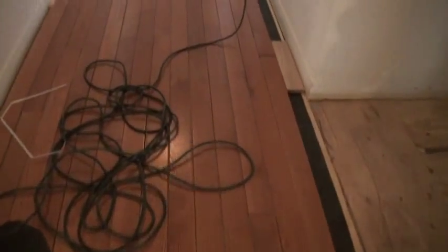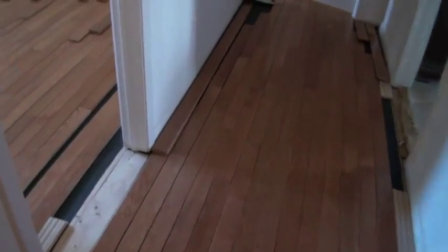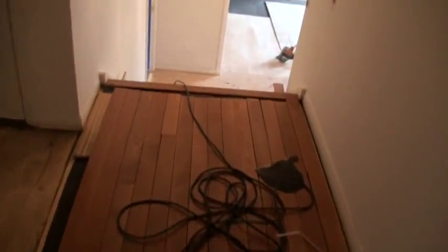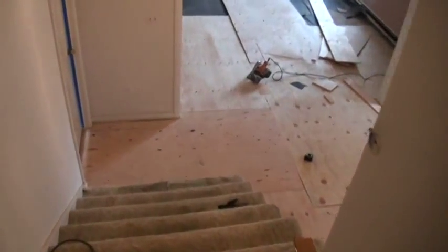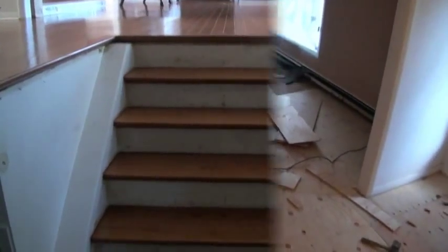Coming up the hallway, all the new floor is wrapped in and ready to be nailed down. The room still needs the carpet picked up, so we're in the middle of it. Another couple of days and we'll have everything completed.